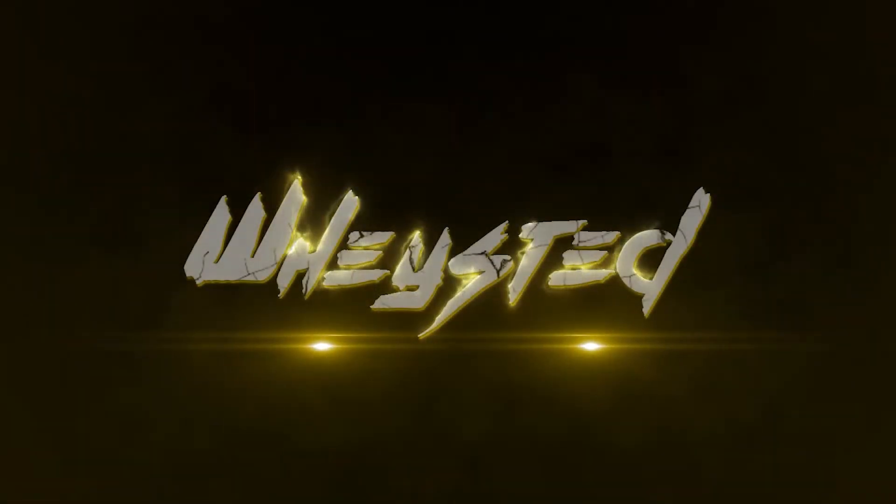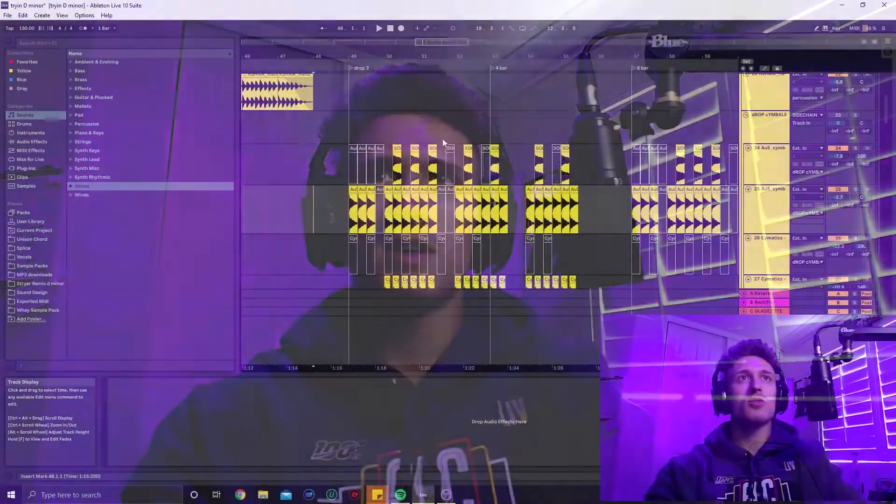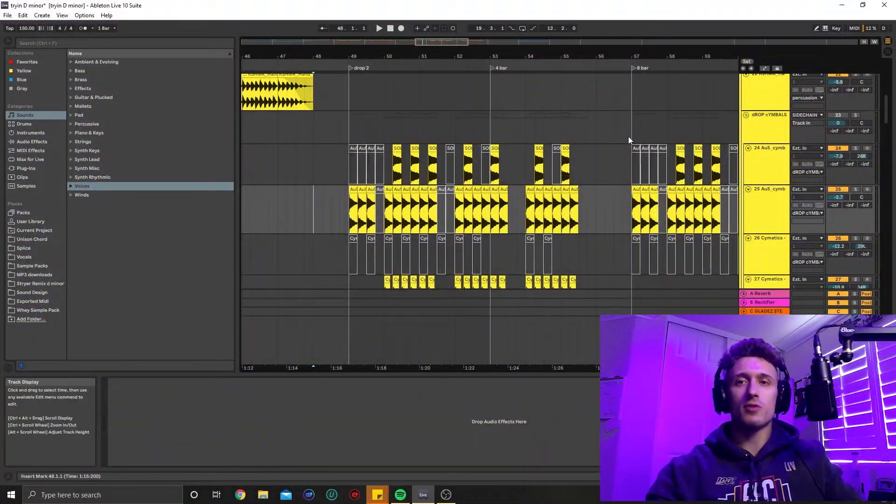All right, let's get into it. So in my current project I'm working on — it's a WIP currently — and I'm going to show you, it's kind of like a halftime drop kind of ish. I'll show you the pre-drop and we'll go through the first eight bars without percussion, and then we're going to add it in because I want to tell you why it's so important to have.